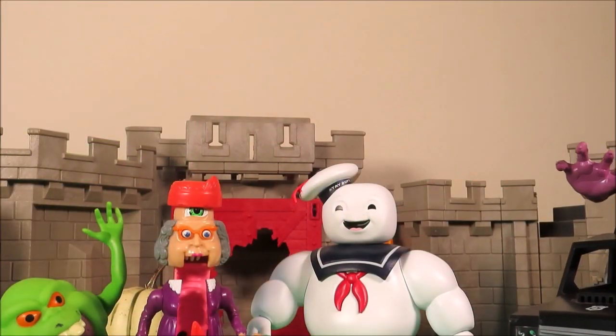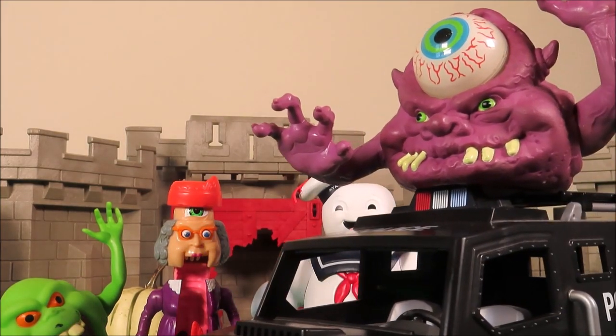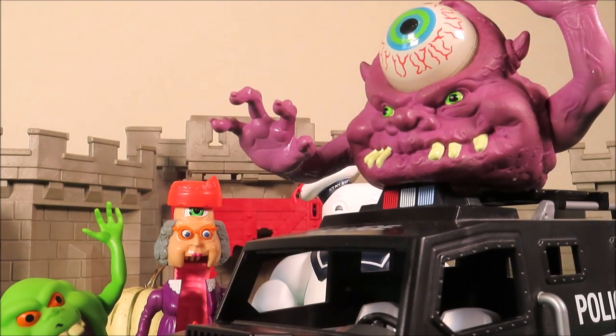And here it is now, coming in on the Playmobil police vehicle. It's the Bug Eye Ghost from 1984.